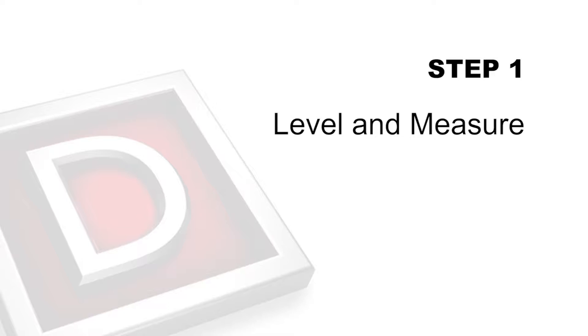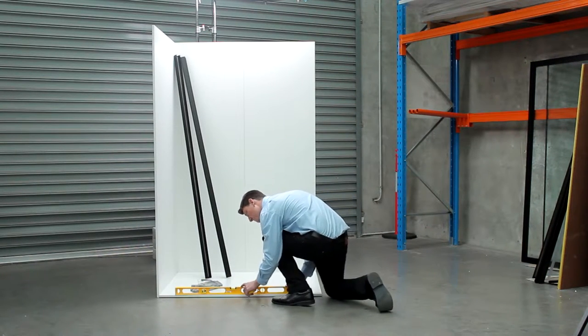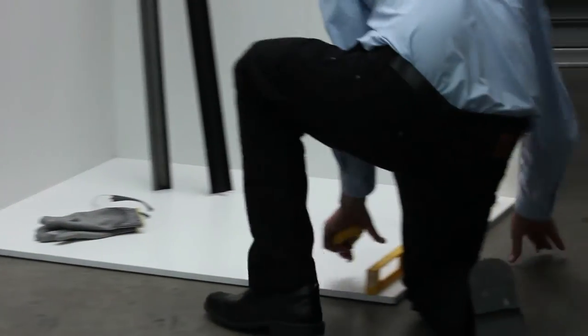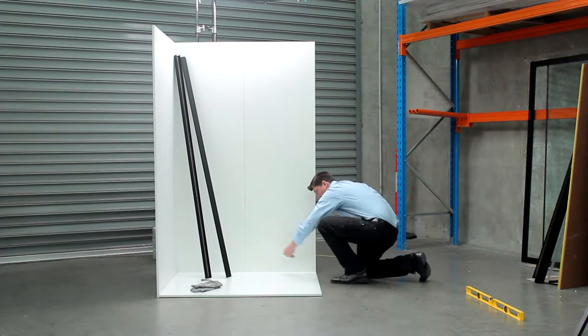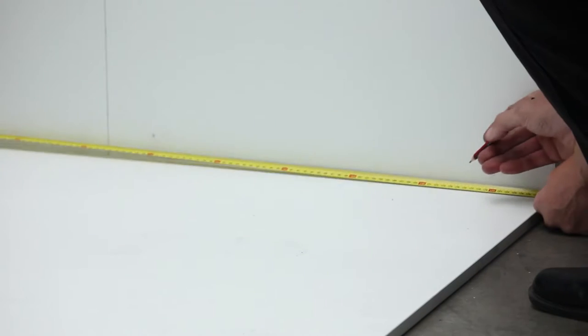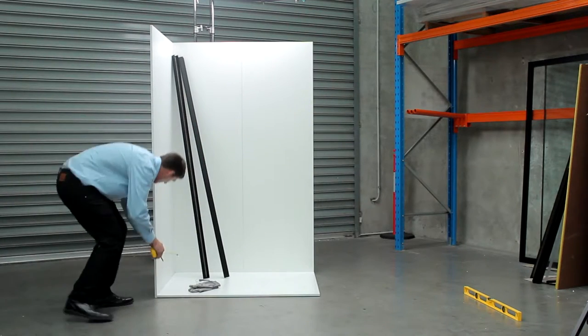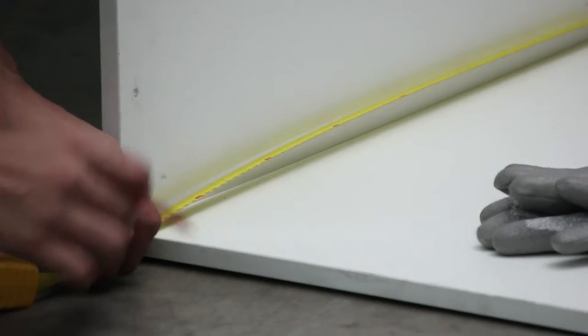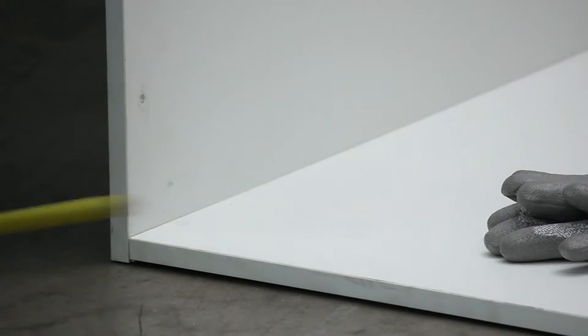Step 1: Level and Measure. Ensure that installation occurs with a level base or shower area and pack if necessary. Measure and mark your shower base or shower area by referring to your minimum and maximum measurements, ensuring that your selected screen will fit within the desired area. The minimum and maximum measurements for this shower screen are as follows.